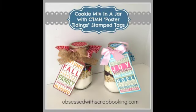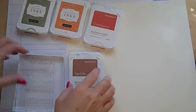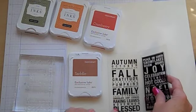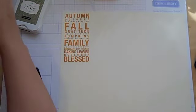Hi, this is Joy with Obsessed with Scrapbooking, and today I have a fun cookie mix in a jar project. Sadly you won't see me making the cookie mix — you'll just see me making the tags that go on the cookie mixes. You can check out Bakerella's blog to see these cookies. They're called cowboy cookies in a jar, and those are awesome.